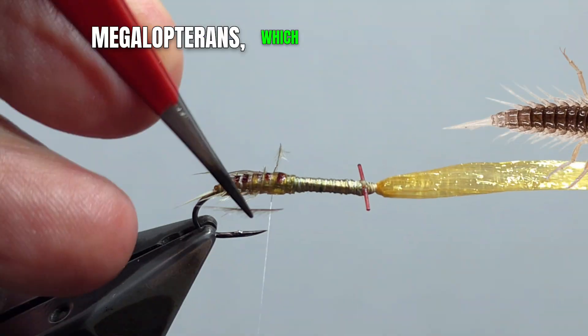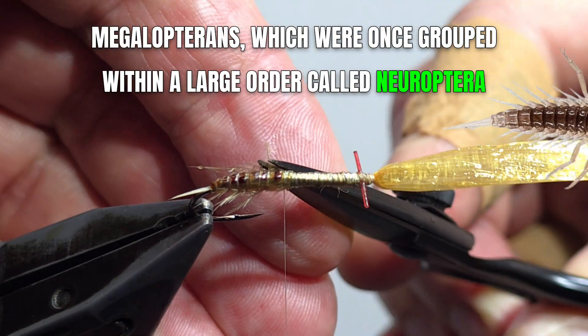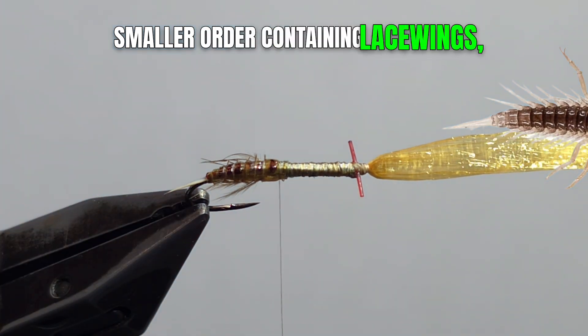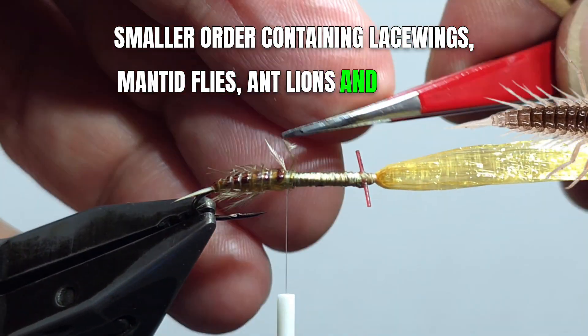Megalopterans, which were once grouped within a large order called Neuroptera, or net-winged insects, are now recognized as a separate, smaller order containing lacewings, mantidflies, antlions, and owlflies.